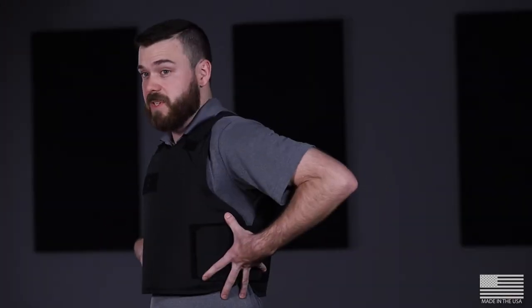When you've got the VP3 vest on properly, the top of the armor will be just at the top of your sternum where this bone ends, and the bottom of the armor will be just above your belly button. For me, this is giving me side coverage.